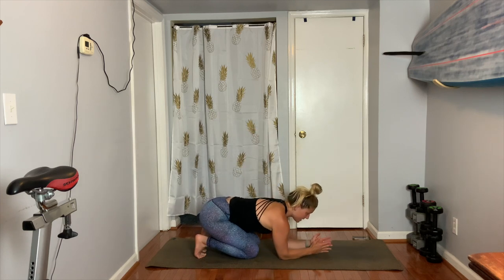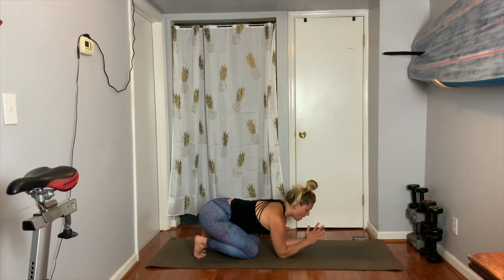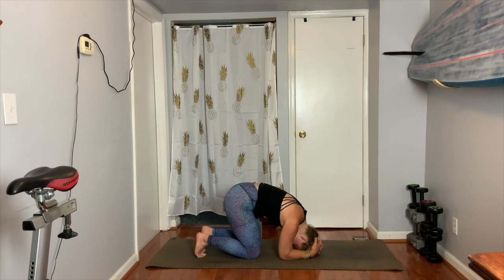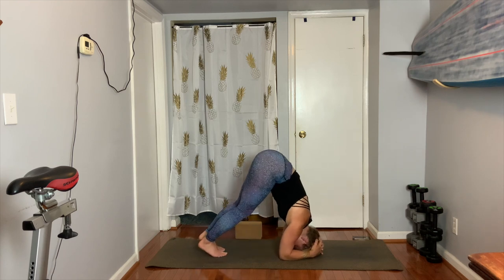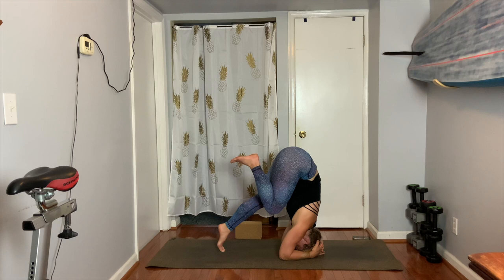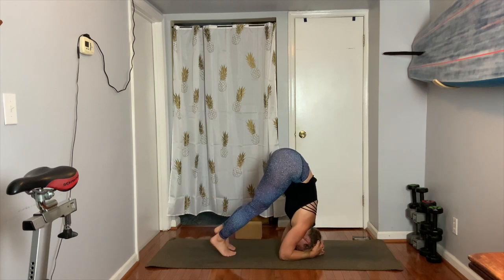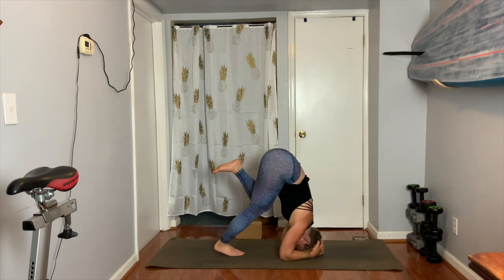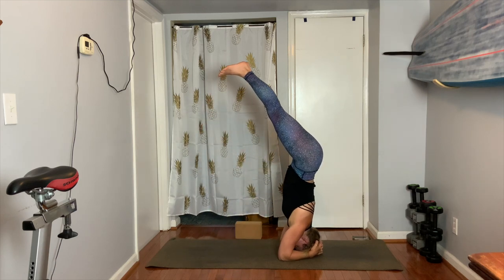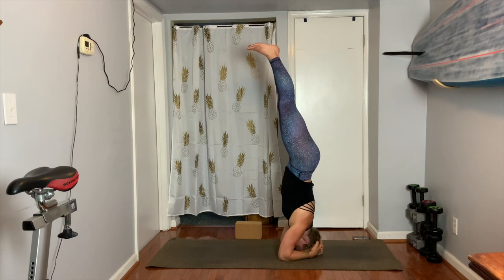The second variation of shirshasana: palms touch, elbows face your knees. Interlace your fingers and receive the back of your head into your palms — I've opened up my palms so the back of my head can go in. The crown of my head hits the earth as I cup the back of my head and push down. You'll see my shoulders activate one, two, three. Curl the toes, lift up. My pinky fingers are doing work and so are my forearms, and I shift my hips forward. Pull one leg in, hover, come back down — that takes control, practice, and a lot of core and shoulder strength.